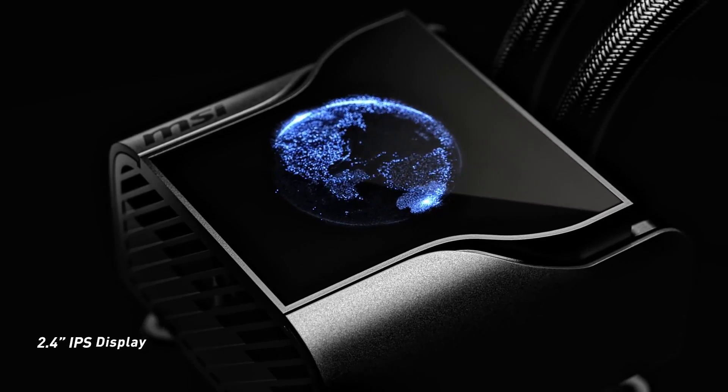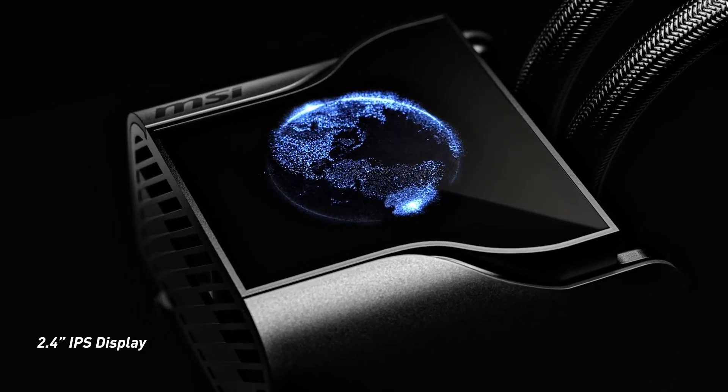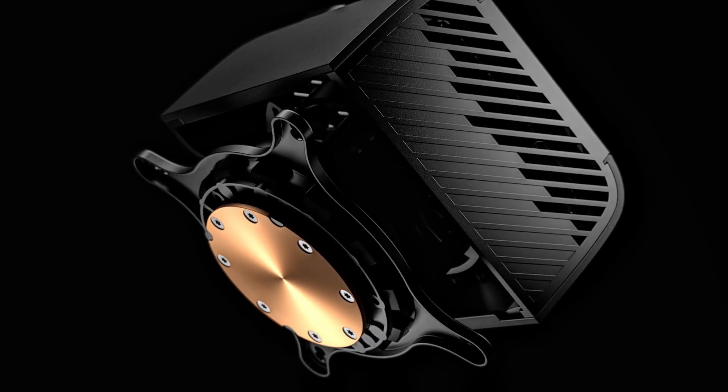A good AIO cooler lets you overclock to crank out more performance with less risk of melting your CPU to a crisp.